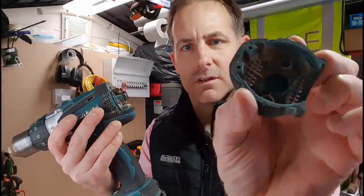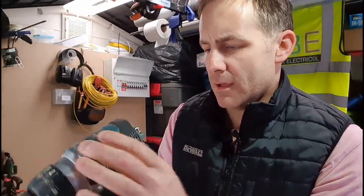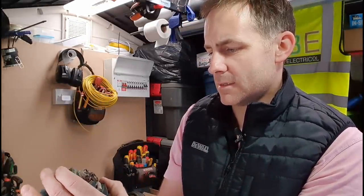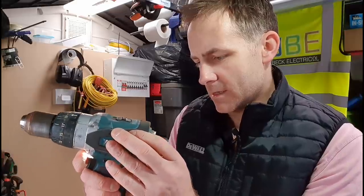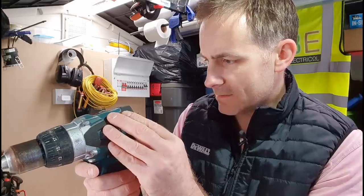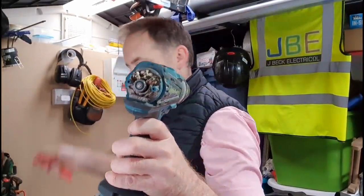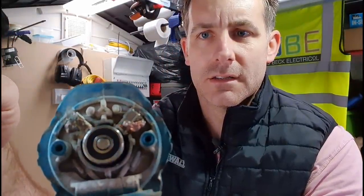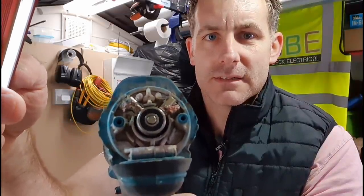It's quite normal to see a load of dust and debris in there from everything you've been drilling. You can still press the trigger, just about — I don't recommend it because things start flaying all over the place. I can see that the brushes have melted. That left one is melted slightly.